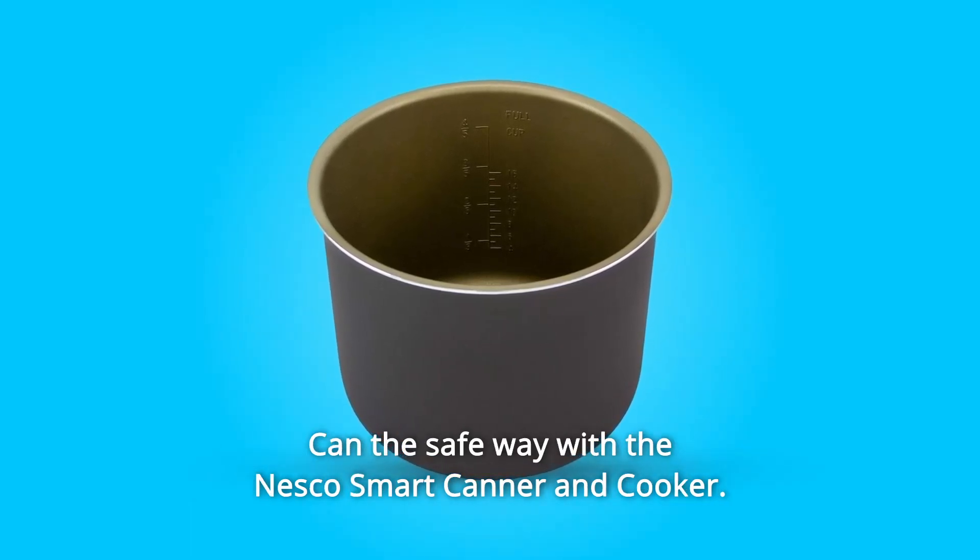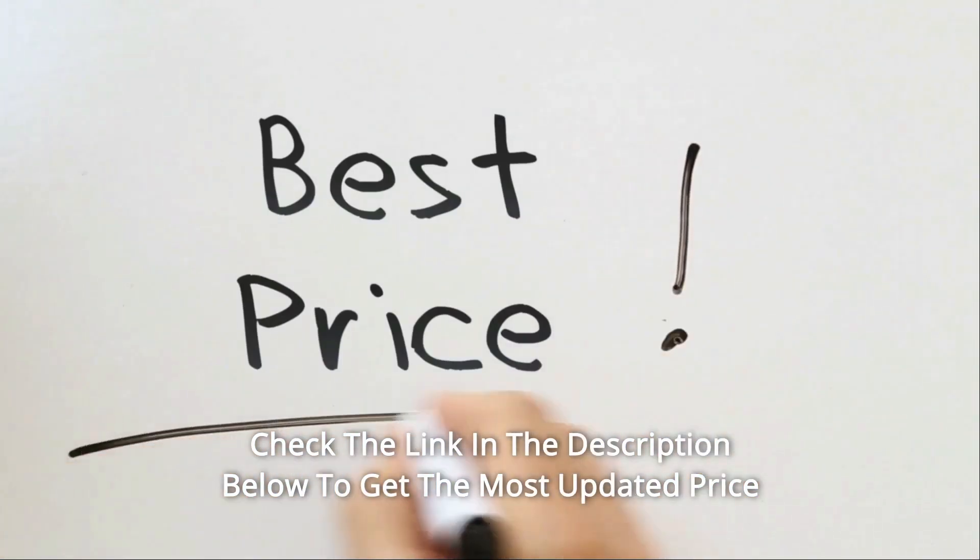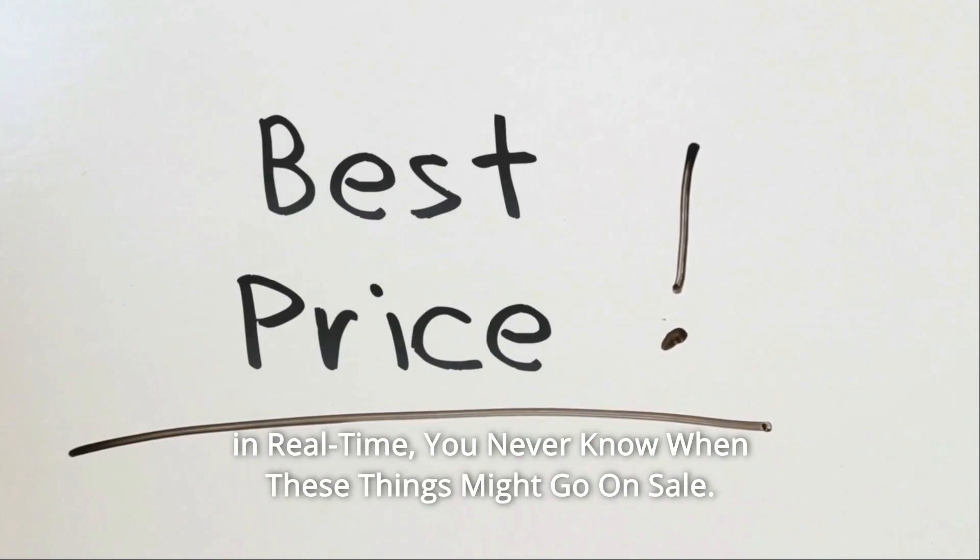Can the safe way with the NESCO Smart Canner and Cooker. Check the link in the description below to get the most updated price in real time — you never know when these things might go on sale.